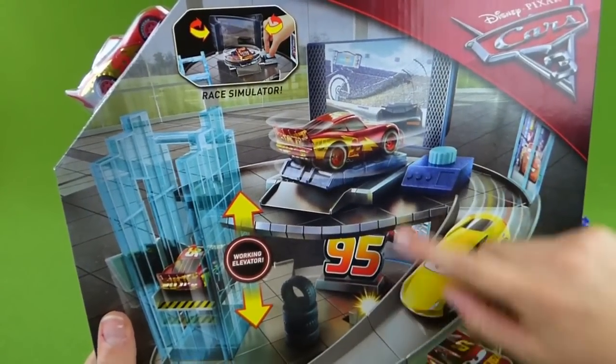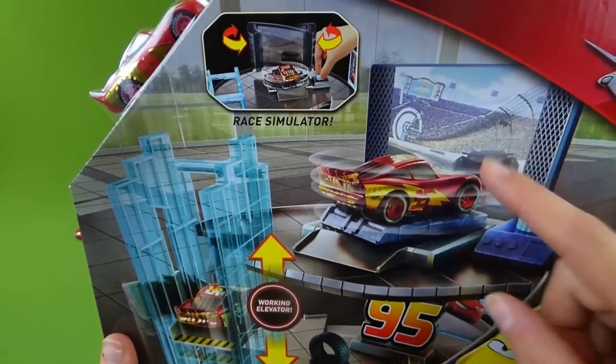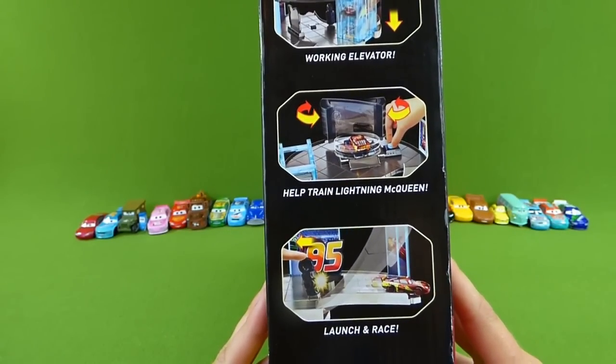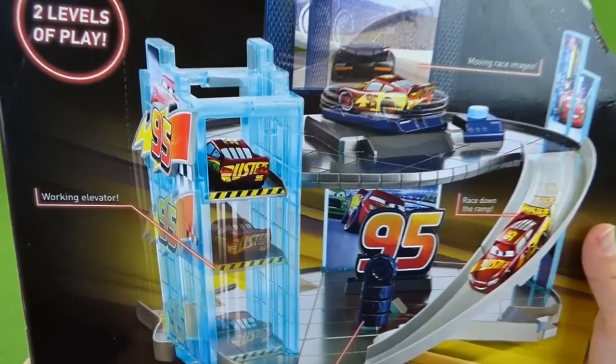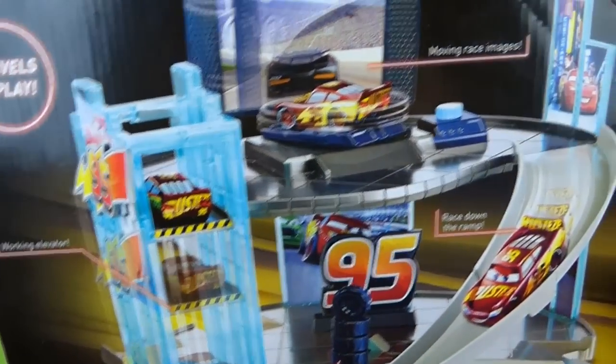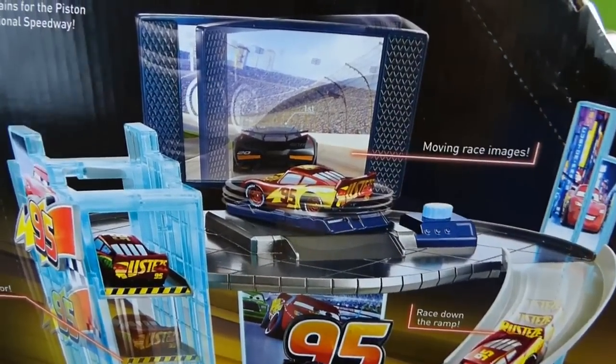It's really cool — it's got two levels, a ramp, an elevator, and a race simulator. Here's some of the things you can do with it: you can race down the ramp, you can ride up the elevator, or you can simulate a race. So that's pretty cool.